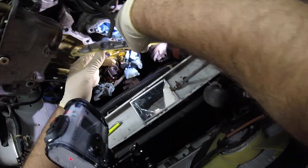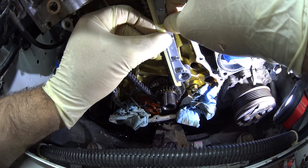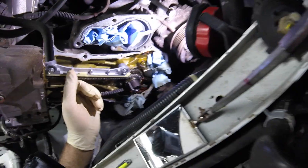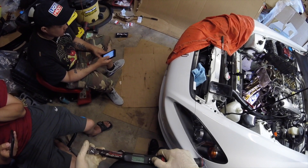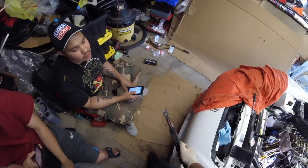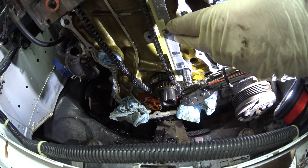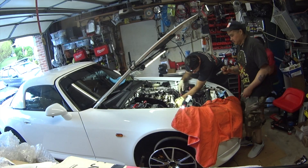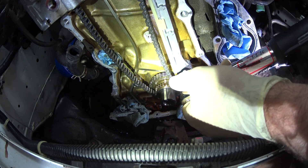Now we install the new left side timing chain guide and new bolts. I'm going to change it to foot pounds. I got 8.7, so I'm going to pretty much do 9. What do you think about the chain with the tensioner? Just a little bit of wobble. Yeah, it's fine. Just let it sit naturally.